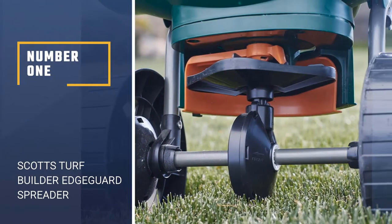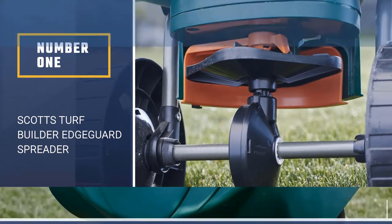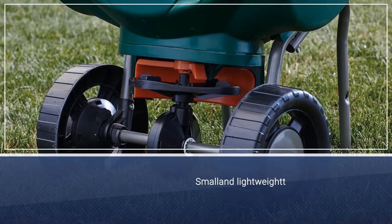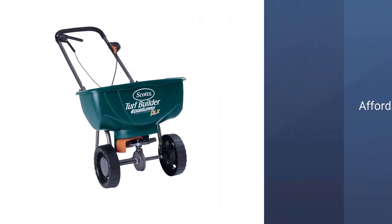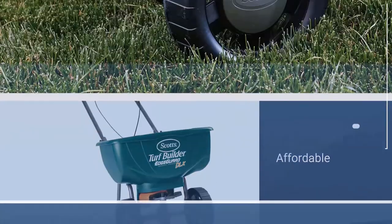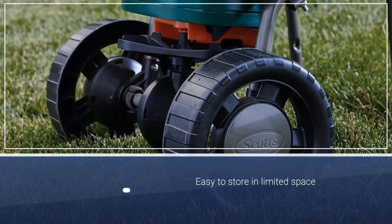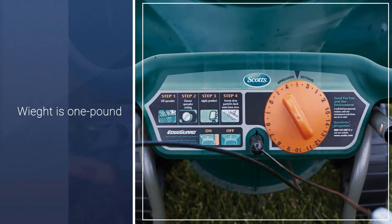Number 1: Scott's Turf Builder Edgeguard Spreader. Scott's Turf Builder Broadcast Spreader is small, lightweight, affordable, and easy to store in limited space, thanks in part to a fold-down handle on this one-pound spreader. It holds up to 5,000 square feet of lawn products, so it suits yards up to 10,000 square feet. You can use the control panel with precision rate settings for more accurate coverage.